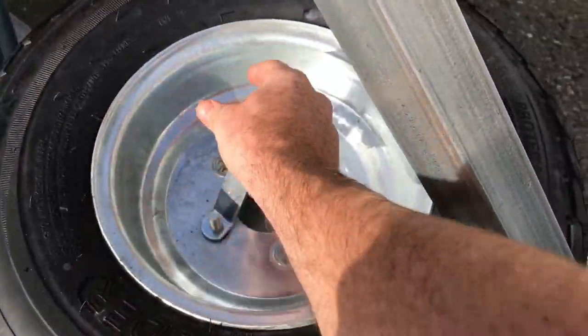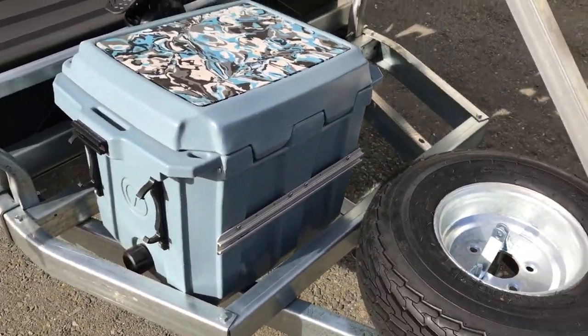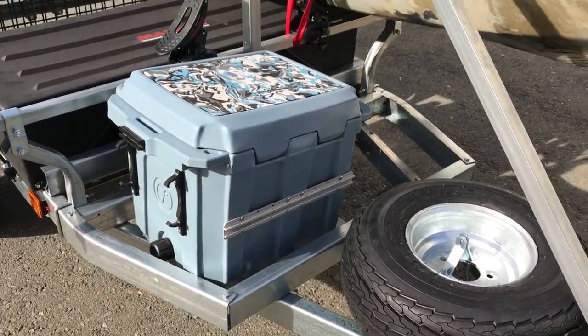Full-size spare tire, lockable, right here. This little front area is set up for additional storage, or you could also strap a cooler in there.